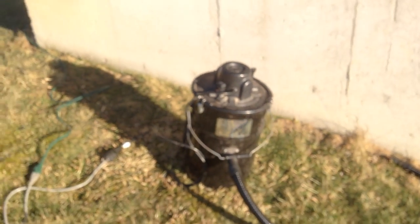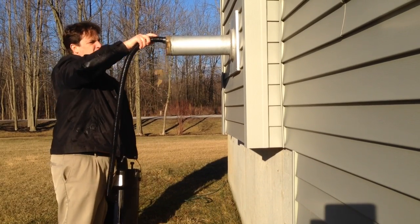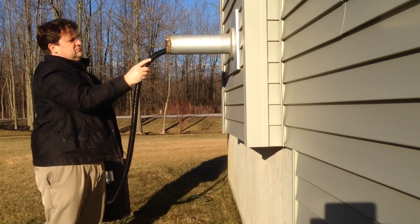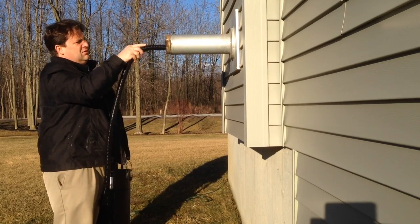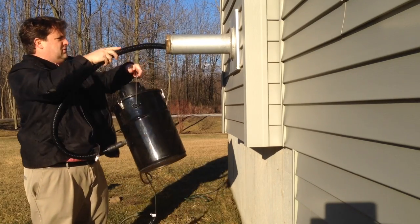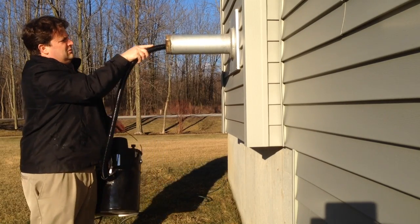I'll use my pellet stove vacuum right here to go ahead and clean that out. You can see in there it's completely blocked — I probably pushed some of it back. I'll see how the ash can escape and be sent out. That's my job right now: remove all that ash.